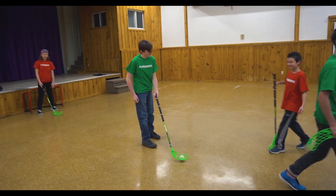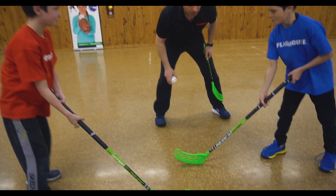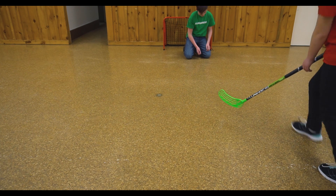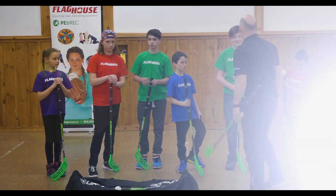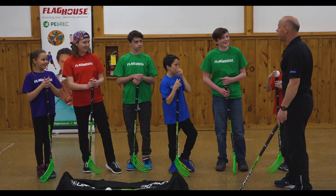Did it score? We got a goal! Alright, you guys ready? Nice. Where's she going to go? Oh — it's in! It's in. It passed the line. It's in. Alright.